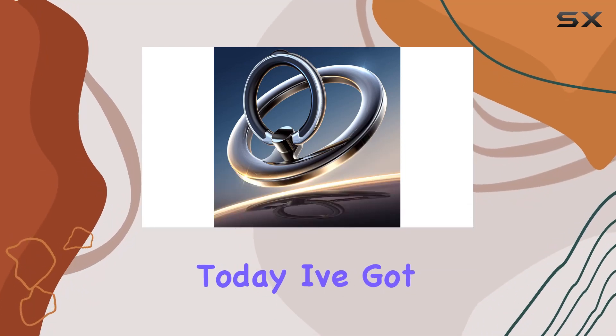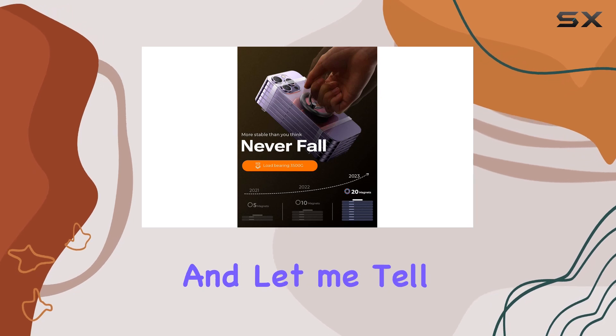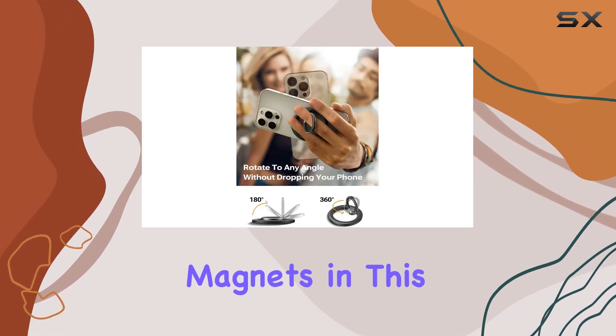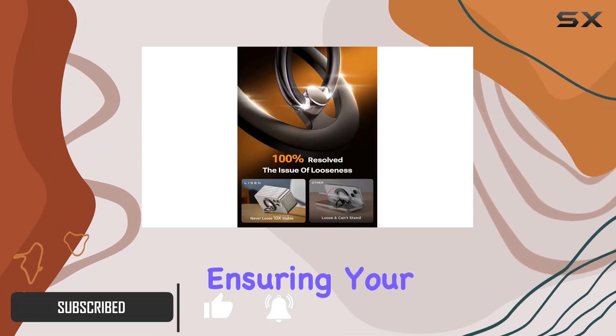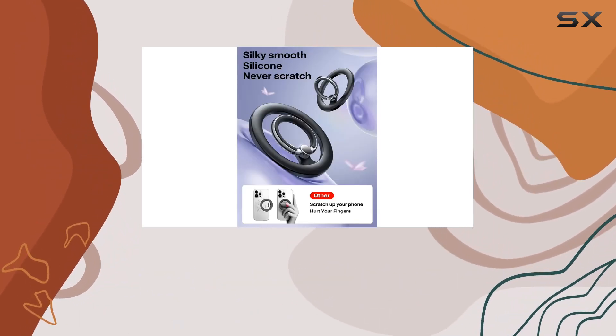Hey everyone, today I've got the Leeson MagSafe phone grip holder in my hands, and let me tell you, it's a game changer. The 20 precision-engineered magnets in this phone ring holder provide an unbeatable magnetic force of up to 2.2 pounds, ensuring your iPhone 15 Pro Max or any MagSafe-enabled device stays securely in place during use.